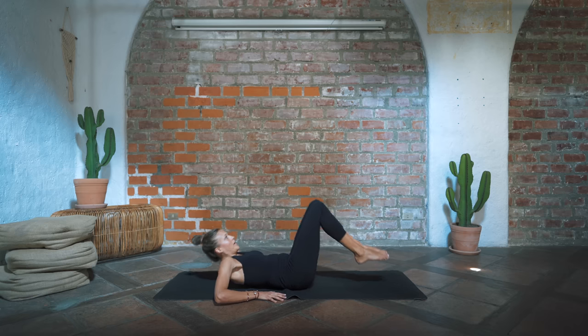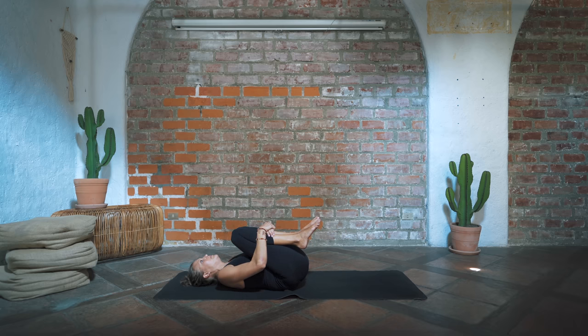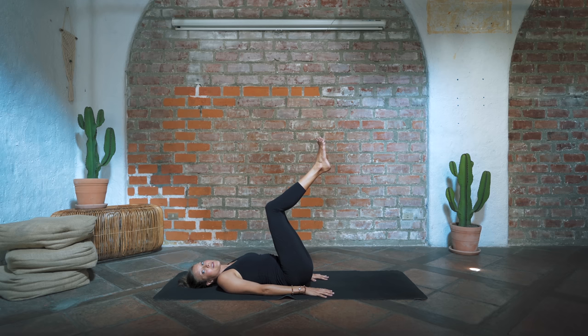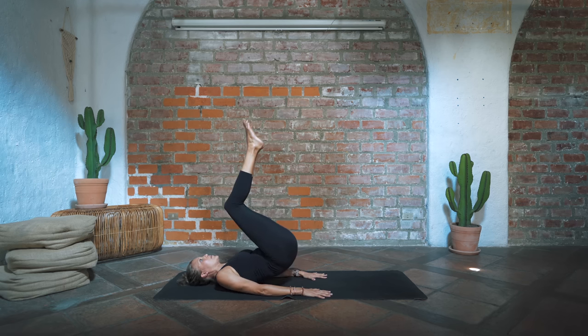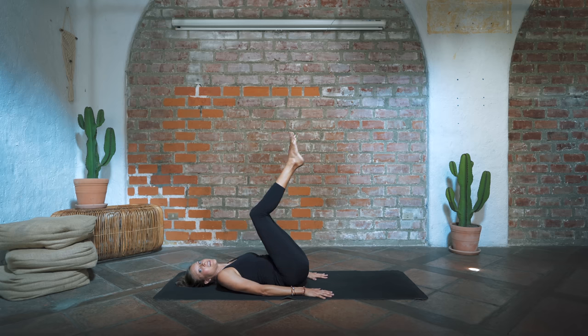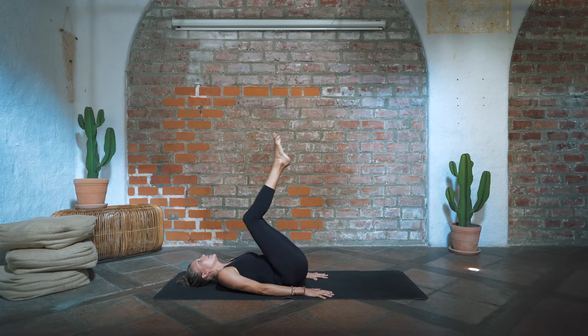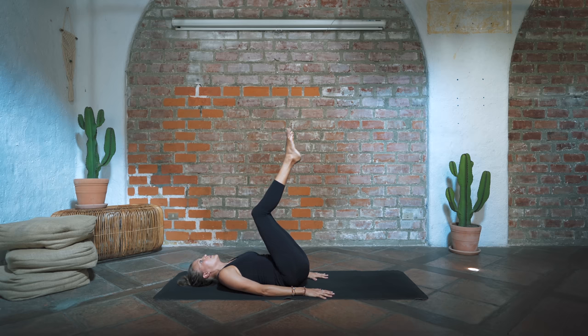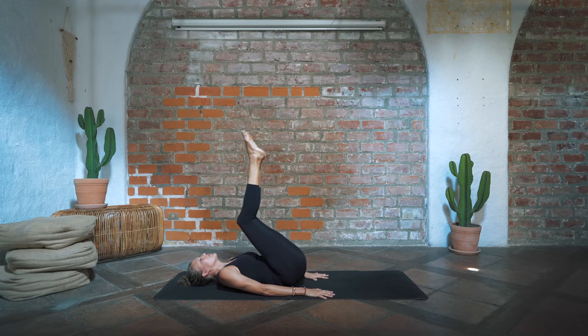Hug the knees into the chest and come onto your back — give yourself a little squeeze. Then bring the hands down at your sides, start to lift the legs up — you can keep them bent or straighten them. Start to lift the hips up off the ground and lower them back down. Lift, lower — you've got about 30 seconds here. Instead of using momentum to swing with the legs, focus on engaging your lower core, your lower abdominals near your pelvis.